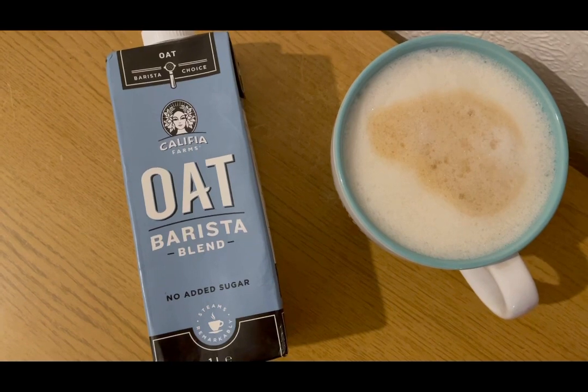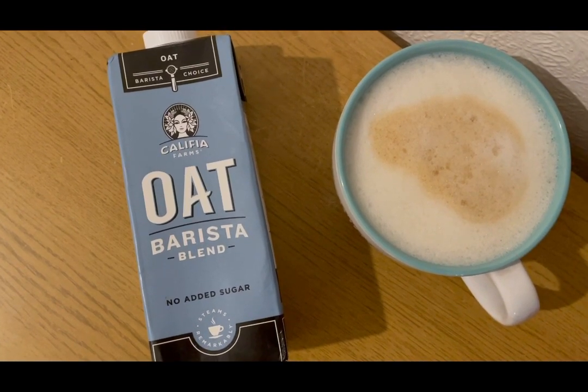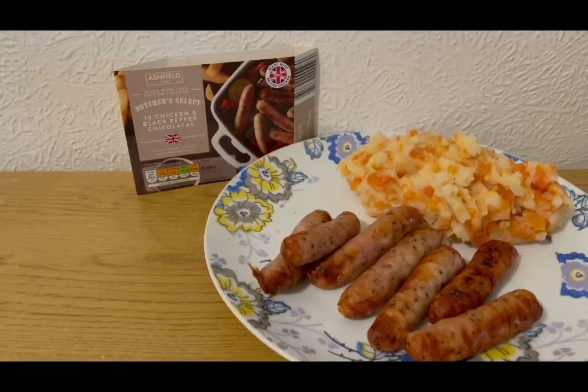So I'm going to have an oat milk latte. I've got 235 mils of oat milk there which is four smart points.